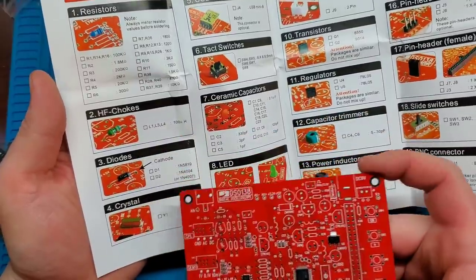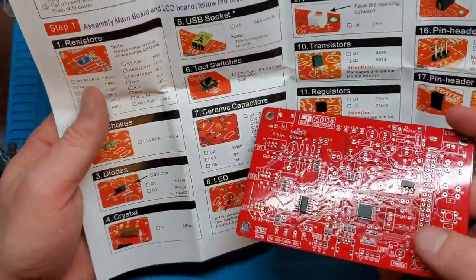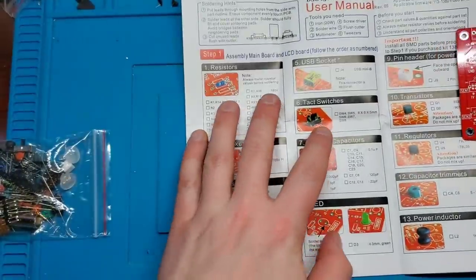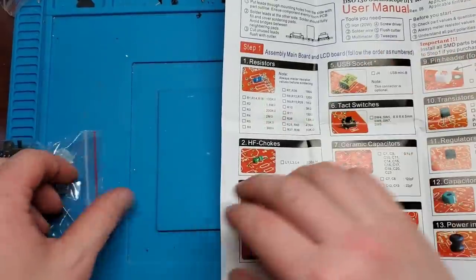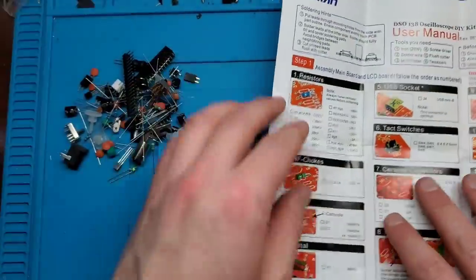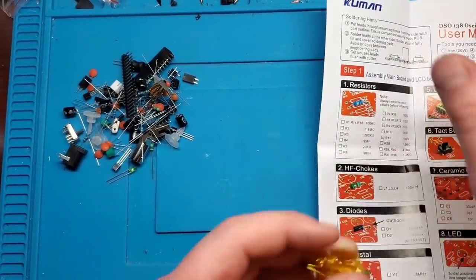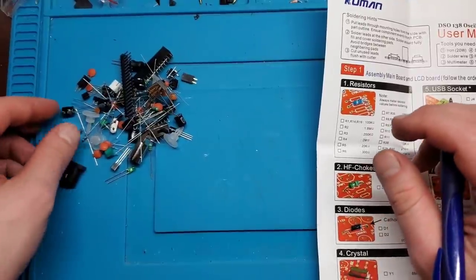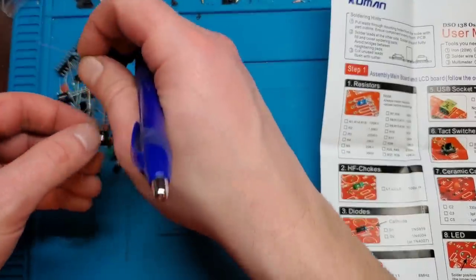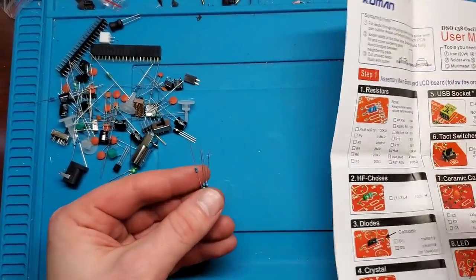Going through everything else — the chokes, diodes, crystal — some are straightforward, like the USB socket. The resistors and capacitors are the tricky parts you need to be careful about. The best approach I've seen when assembling these is to open everything up, dump it out, and start sorting your components by type, then mark them off one by one.